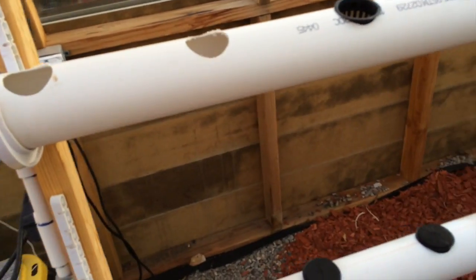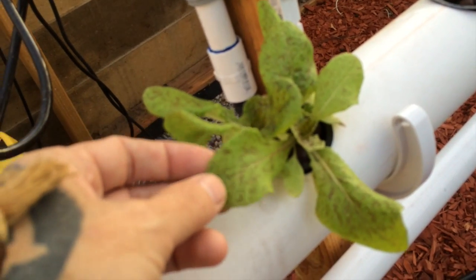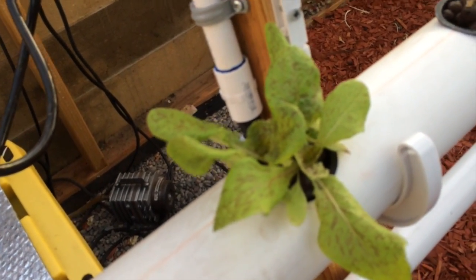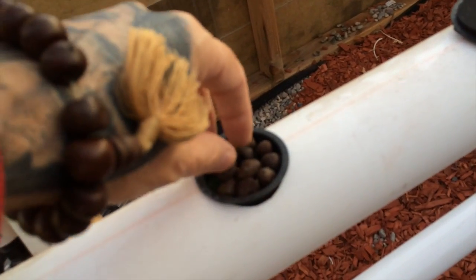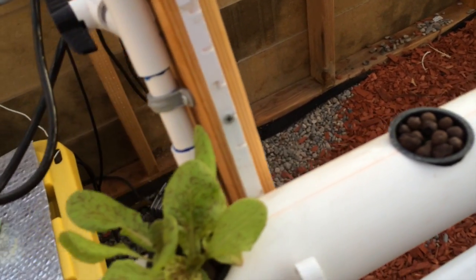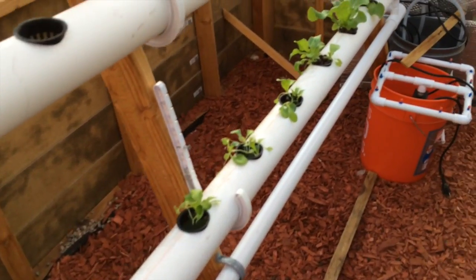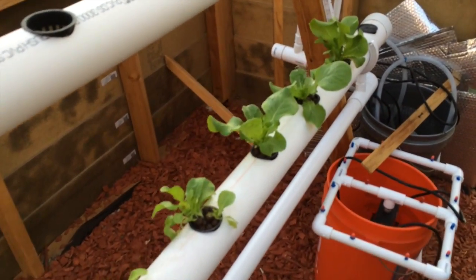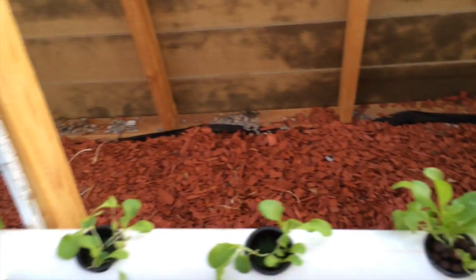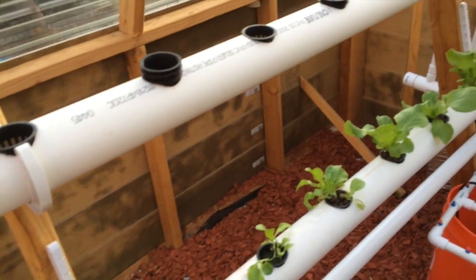Down here in the bottom row I have a speckled lettuce which I actually harvested the seeds myself last year. I got them in here kind of early so this one didn't do so well. I seeded some more again last night for the rotations. And over here I have some butter crunch — same thing, I seeded these first and put some new ones in here, and then I'll rotate them through.